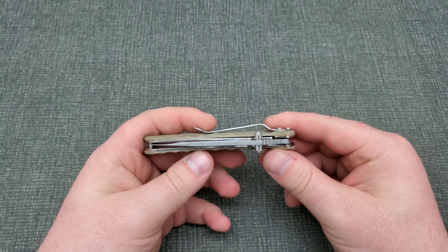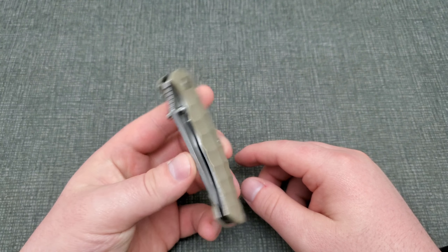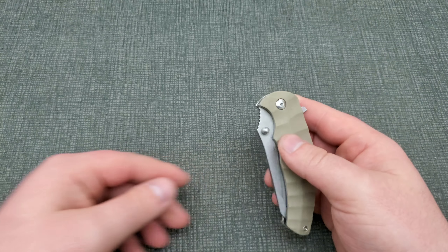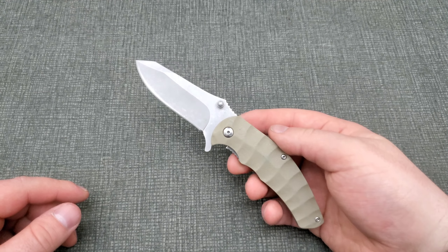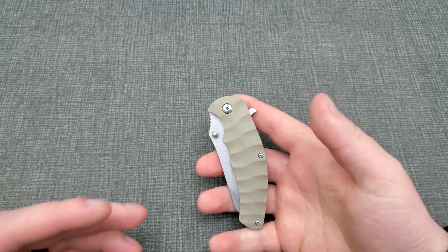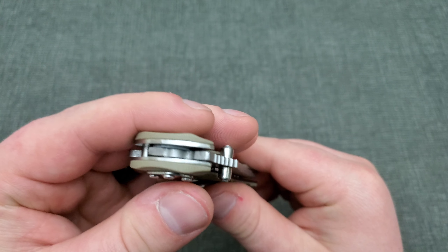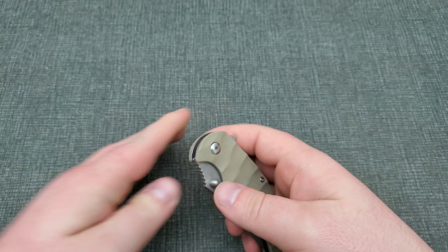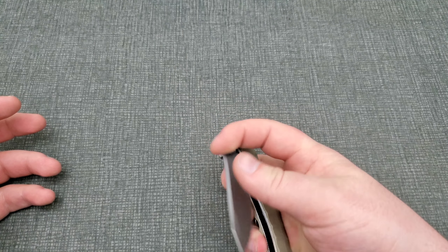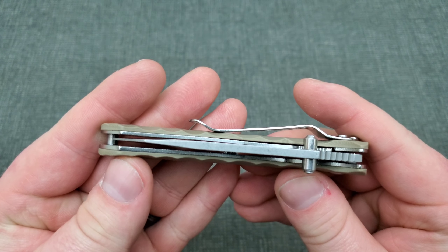Just messing with the knife all day — not really breaking it in, but kind of, since I've never carried it before — I was honestly surprised. I don't even know if I want to say 'smooth,' but for three to four dollars it's really not bad. It's on what I think are Teflon washers, or maybe just some kind of plastic washers, but it gives the illusion and feel that it's worth a little bit more than it is.